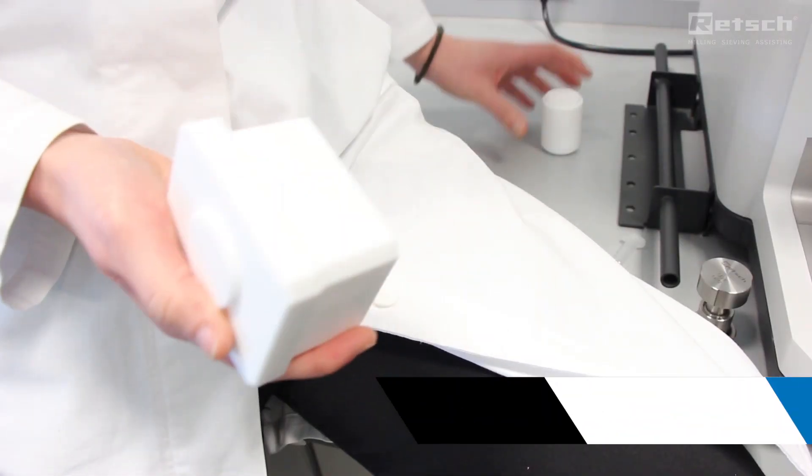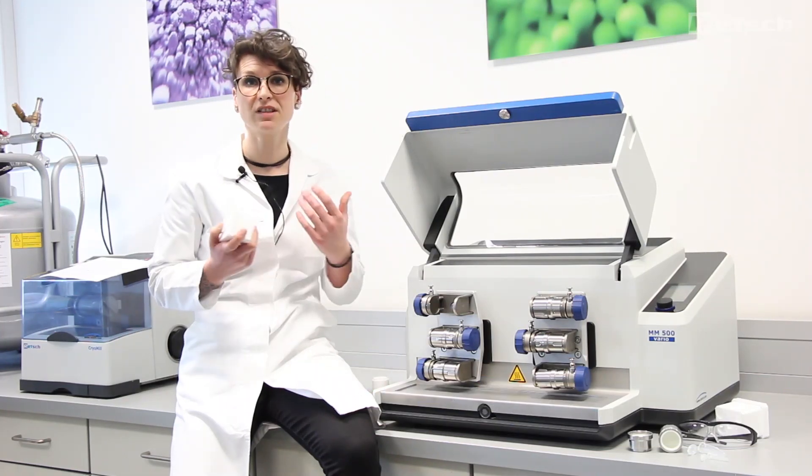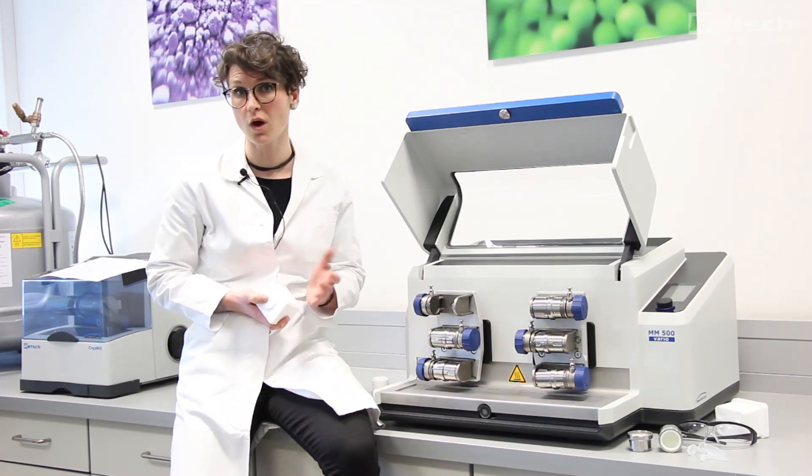It is also possible to clamp various adapters for single-use vials. You can process multiple vials for DNA extraction in only one batch.